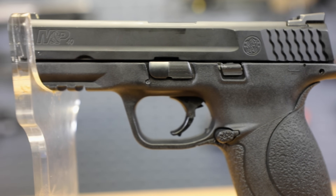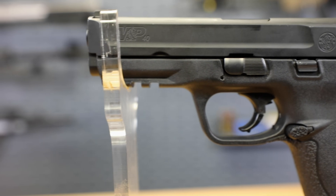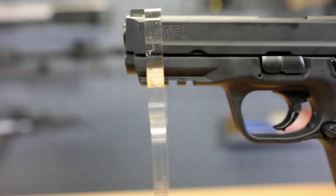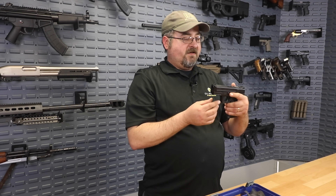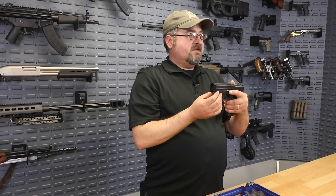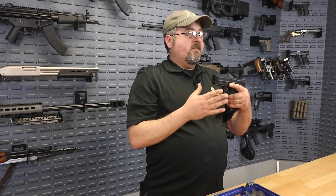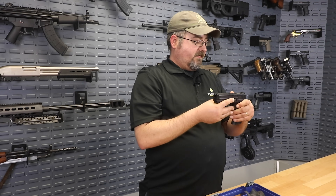Moving down, of course, we have this nice accessory rail here on the polymer frame. That'll give you the opportunity to put on a tac light or a laser. If you're looking at this as your primary defense handgun and you're going to put this in the nightstand next to your bed, a light would be a fantastic accessory — something that'll really help you make sure in those situations that you have the best awareness of what's going on and what you're doing with your handgun.